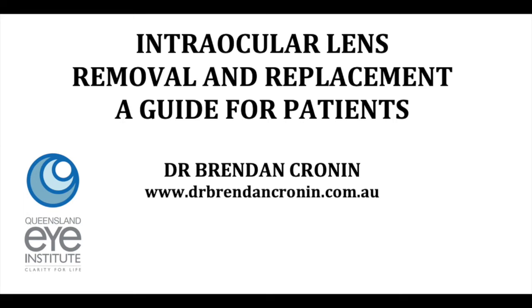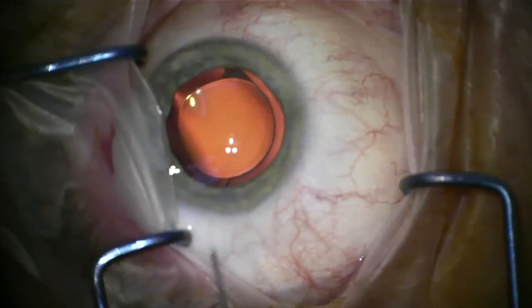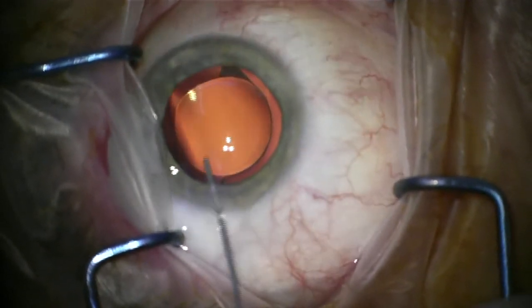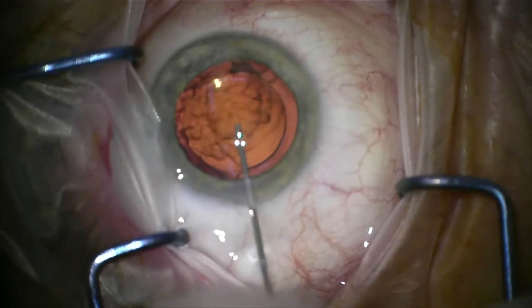Hi, this is Brendan Cronin. I'm going to talk you through an intraocular lens removal and replacement, and some of the issues that can arise. It's really important that you understand these if you're going to consider having a procedure.